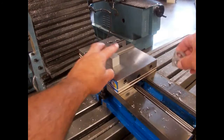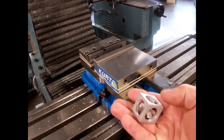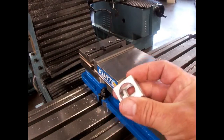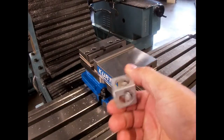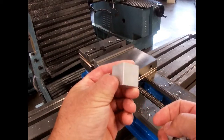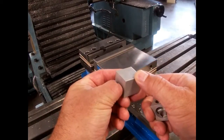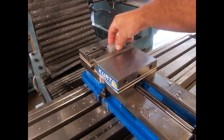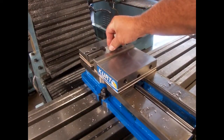So today we're going to be making what we call a floating jack. In the middle here is a suspended jack that kind of floats around, and this is what we're going to make it out of — a solid block. You slide the block into the machine and you clamp it.